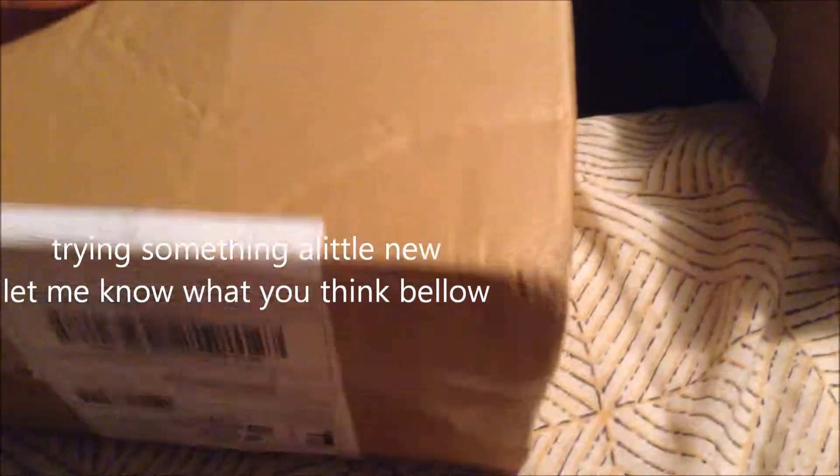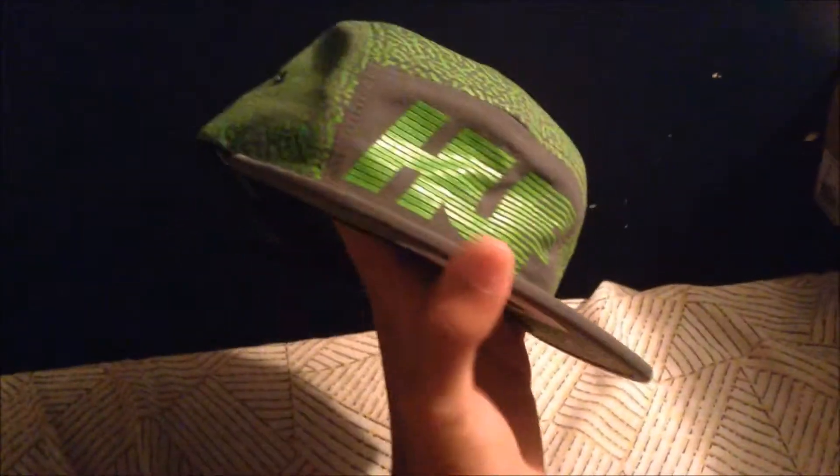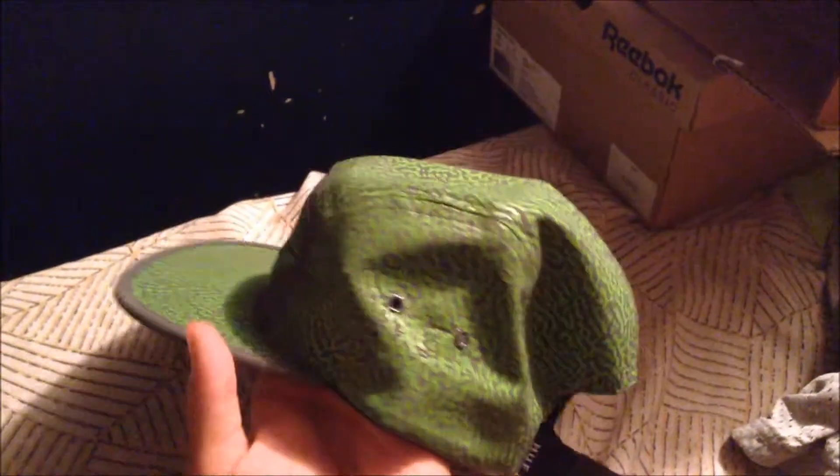We're going to review the Huf five panel hat. I already opened the box — these are really rare, you can't really find these anymore. They're not the most attractive hats but they're not that bad. I actually bought these for about six dollars.